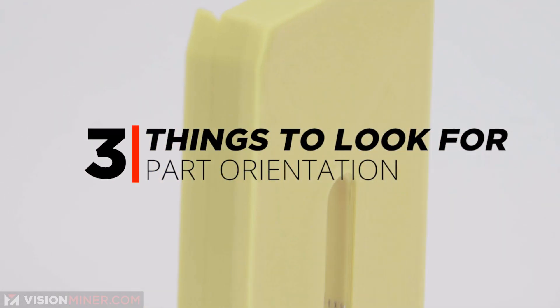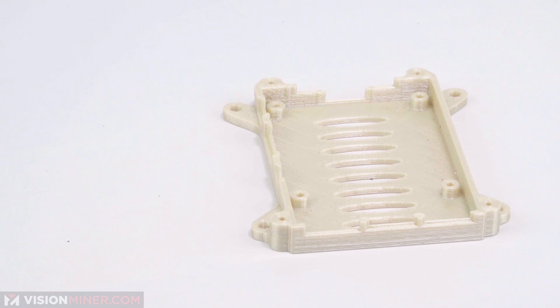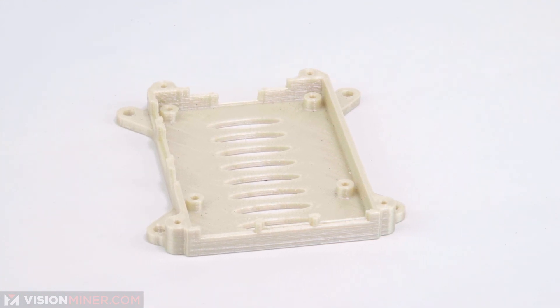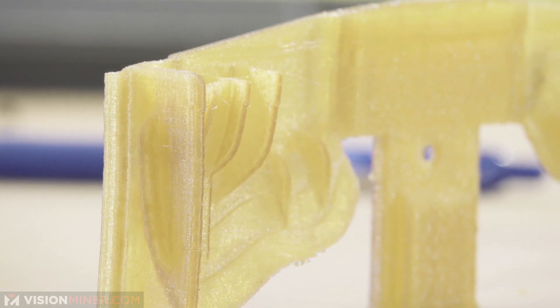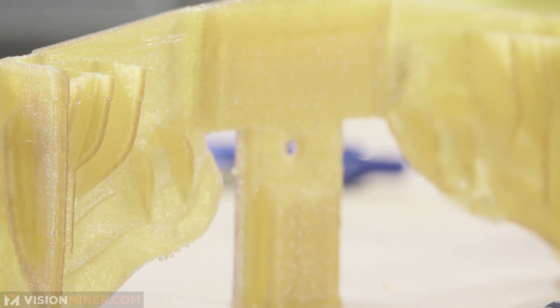Number three is part orientation. Are you printing the part in the best orientation? If it's going to be a strong part, is it printing flat across the area that will take the most stress? Sometimes you can orient a part differently to use less support on overhangs. Due to accuracy on the X and Y axes, you can also orient parts differently to achieve greater detail in some geometries.